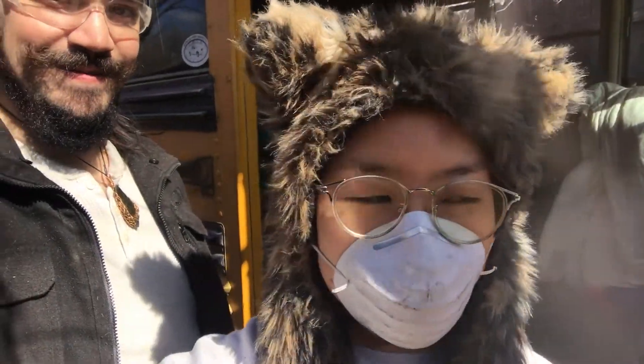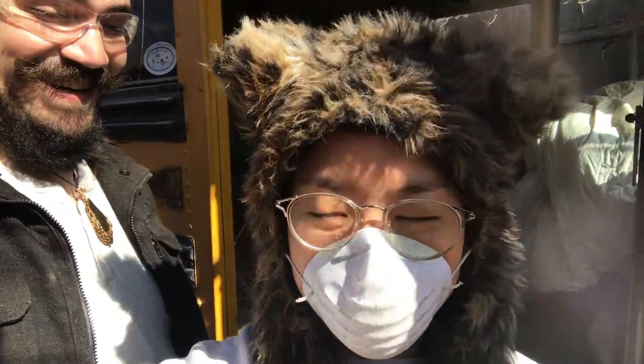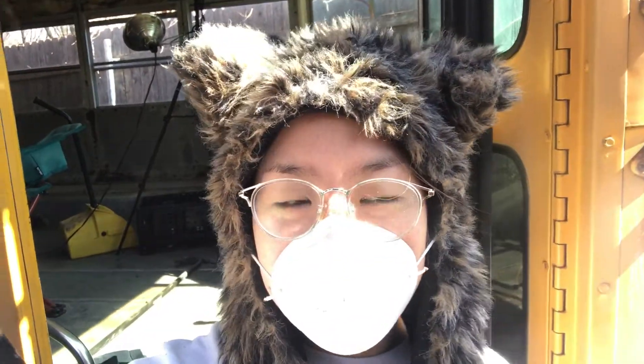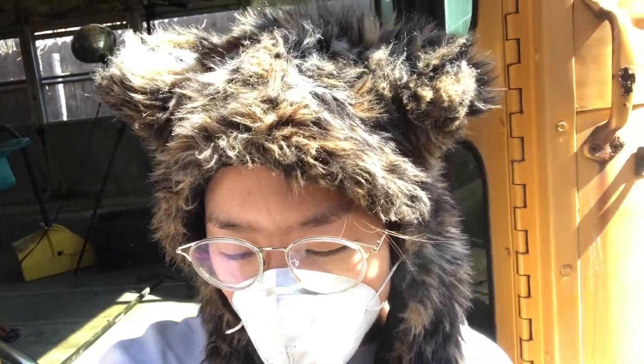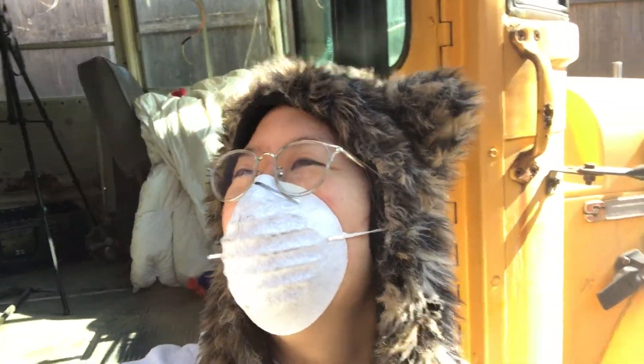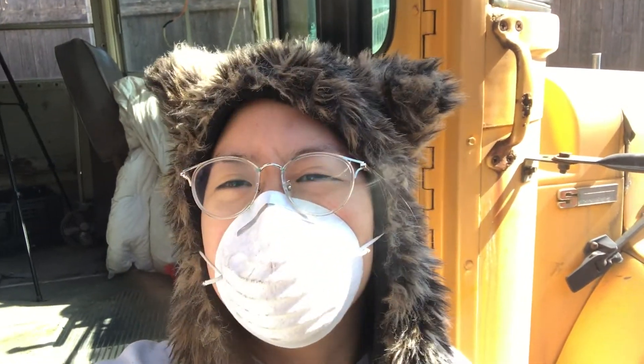Ceiling panels. Oh god, it's bright. So bright. My hat is so overkill for this. Every other hat squeezes my brain! My head's too big. My head is too big for normal hats. Normal girl hats.